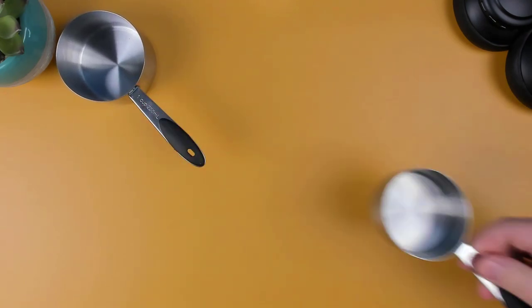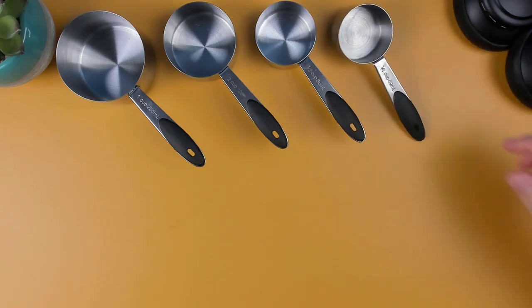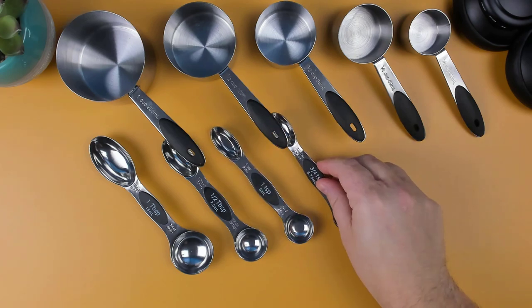Are you tired of digging through drawers to find the right measuring cups and spoons for your recipes? I recently purchased the Warm Heart Measuring Cups and Spoons set to replace an old plastic set that I had, and I must say I'm extremely happy with my purchase.